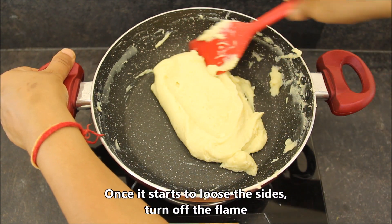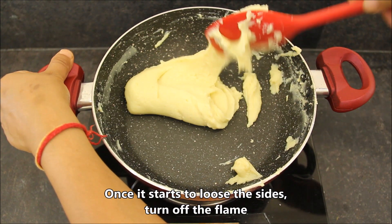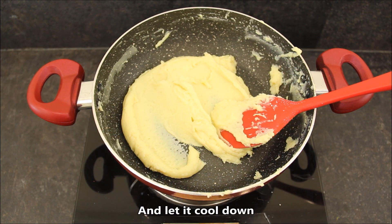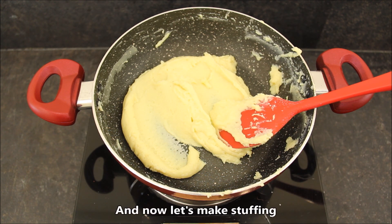You can see it — it has started to leave the sides of the pan. It is very thick now, so we will stop cooking at this stage. We will transfer it to a plate and let it cool a little bit. While it cools, we will prepare the stuffing.